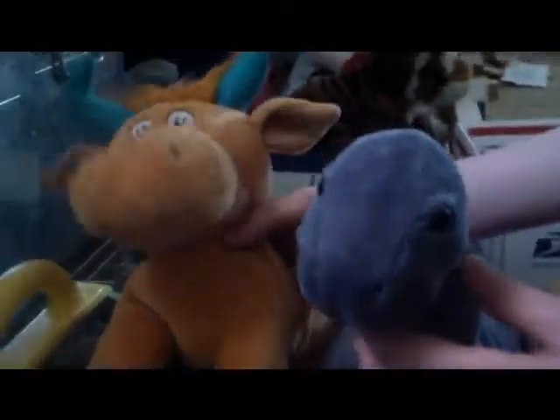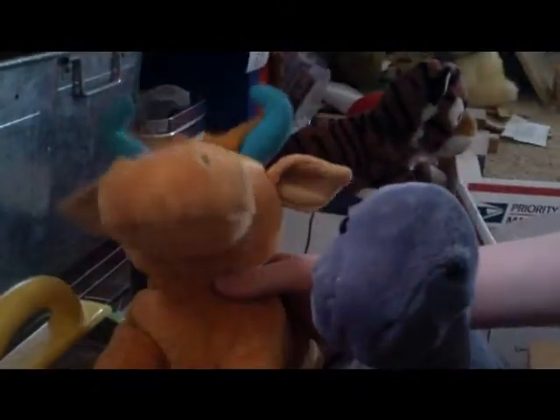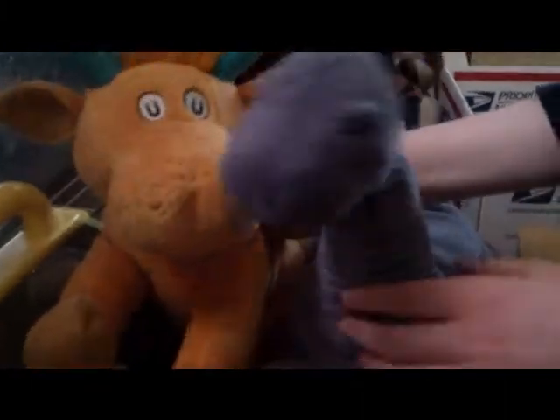Today we're going to teach you how to bake chocolate cookies. Well, he is — I'm just going to tell him the recipes and everything. He's going to teach you how to do it with your own bare, sub-animal hands, as they say.